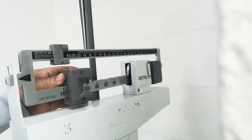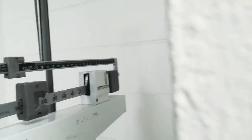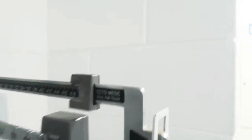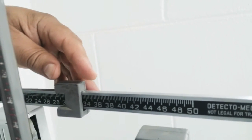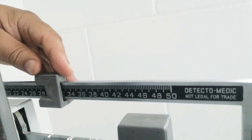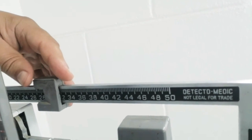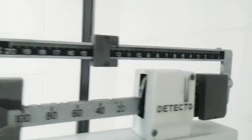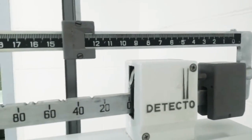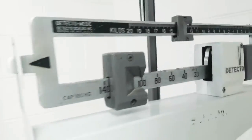There's 100 kilogram. So let's see, 100 kilogram, it should be around about there. 112 kilogram. So that's my weight, guys. 112 kilogram.